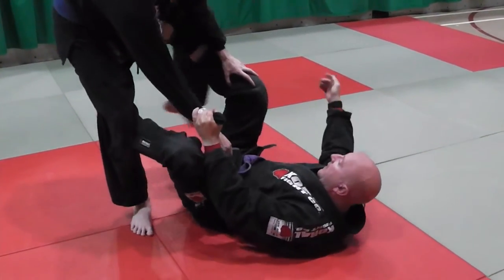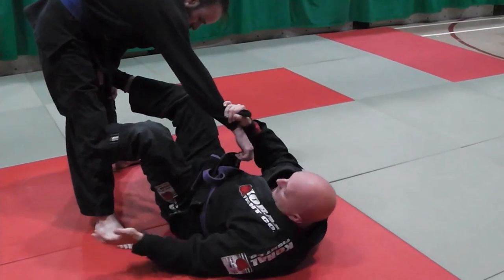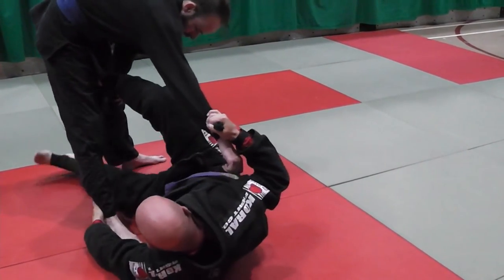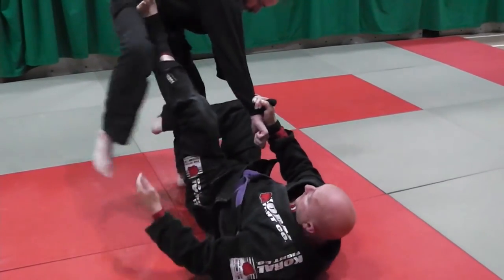He keeps his leg forward — again I've lost the placement. He switches back. I'm picking his leg, he steps over. That's the drill guys, keep going.